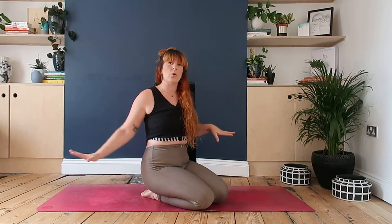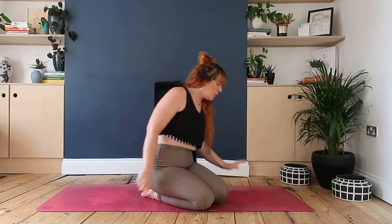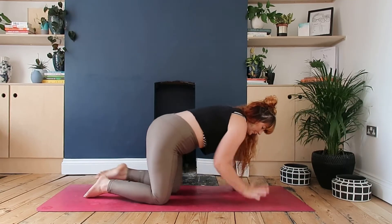All you need is your mat. You could use a cushion or maybe another mat - you could double up your own mat - if you start to feel any compression on the knee that's on the floor. So let's get started.